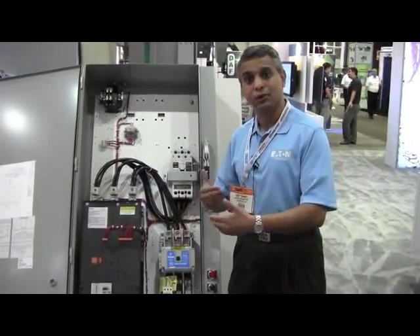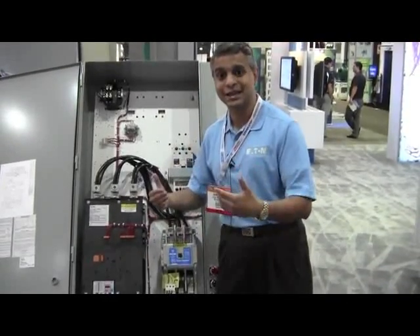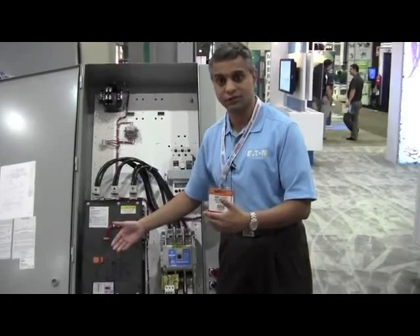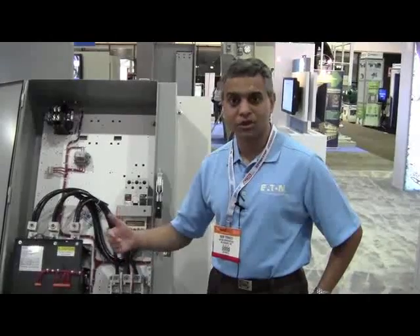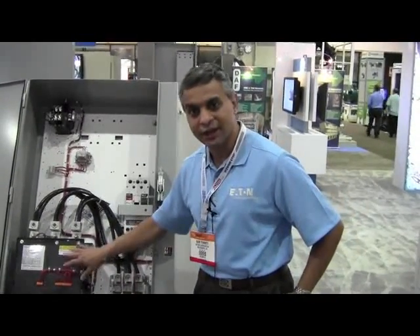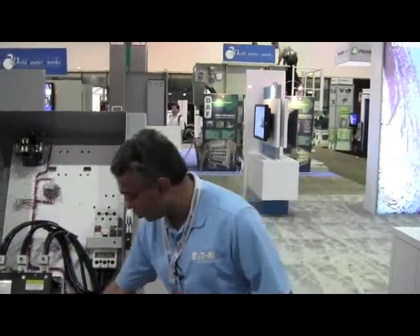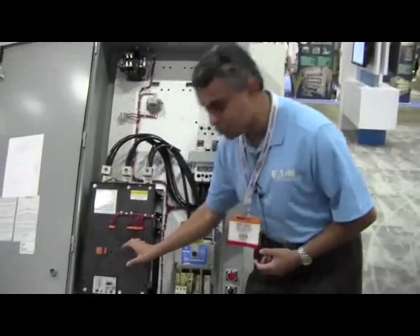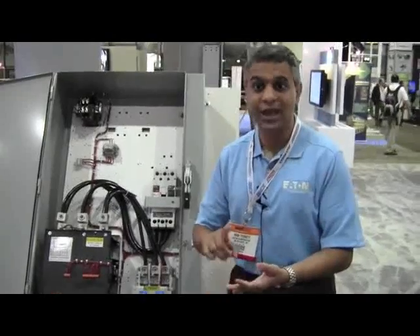Another salient feature relevant to the automation world is the communication capability of this device. It has Modbus RTU onboard natively. For other protocols, there is a plug-and-play adapter that can be placed right here on the unit, giving you Ethernet IP, Modbus TCP, Profibus, and DeviceNet.